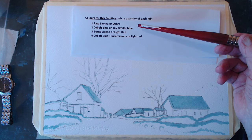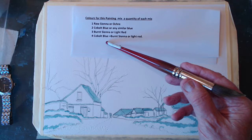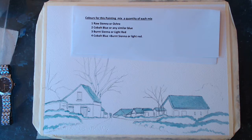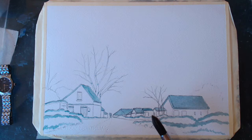The colours are there for you on the screen. It's raw sienna or the ochre, cobalt blue or similar blue, then some burnt sienna or light red, and then a mixture of cobalt blue and burnt sienna and light red — that's for the darker part of the sky. I'll just move that colour mix and we'll see where we're going from here. So it's a winter scene, so we've got to keep off the snow down here.